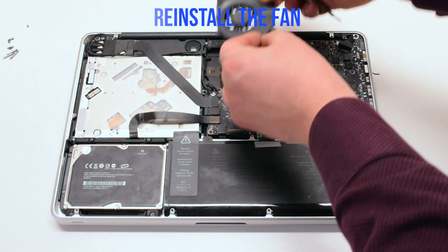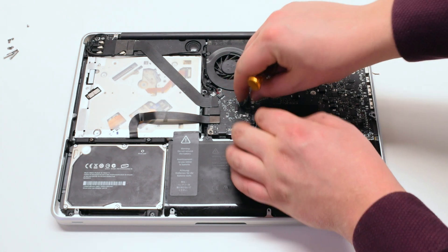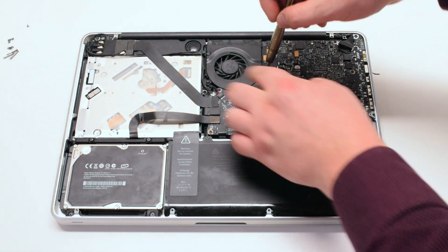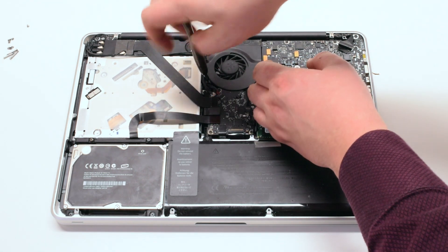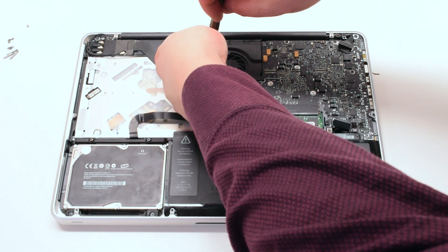Reinstall the fan and tighten the three T6 screws. Attach the fan connector to the logic board. Make sure to go over all your connections before you put on the lid.